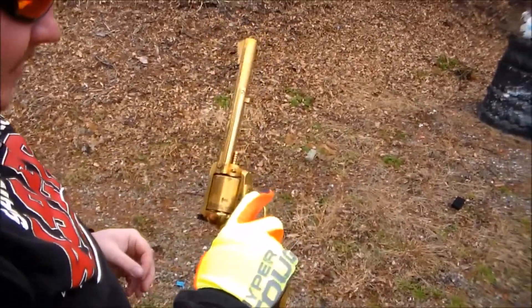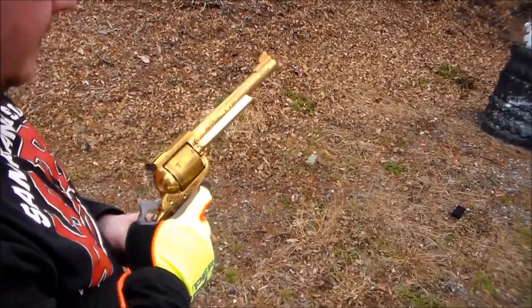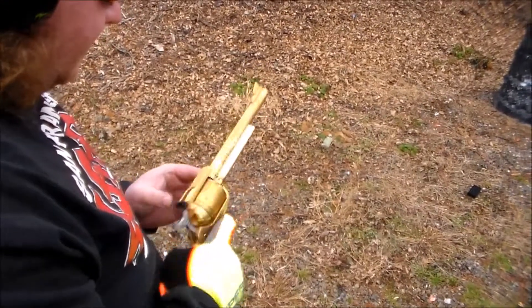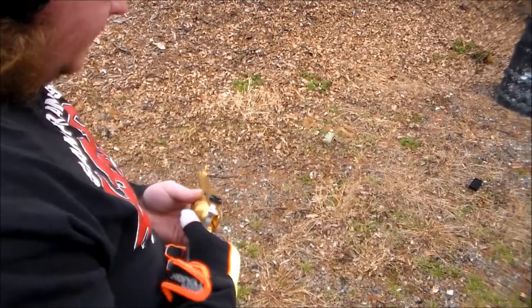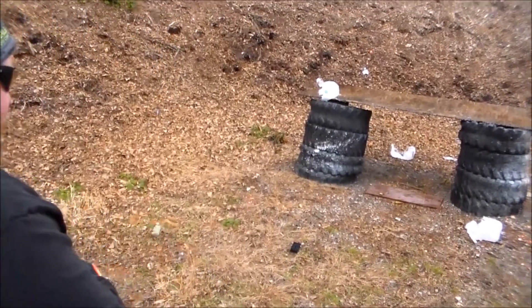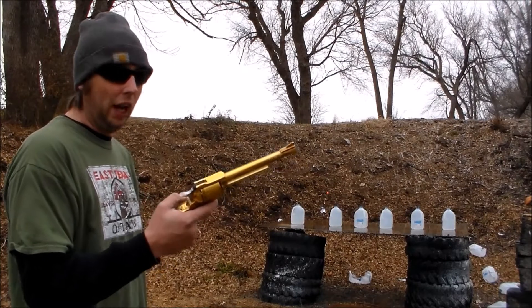What do you think about that beast? I love it man. It doesn't kick as bad as you think it would. But when you go from a semi-auto to shooting a single-action, it's a little bit different to get used to. This is my first single-action ever and it's difficult for me to get used to, but it's a good time — made it a little more accurate than I thought it was gonna be.